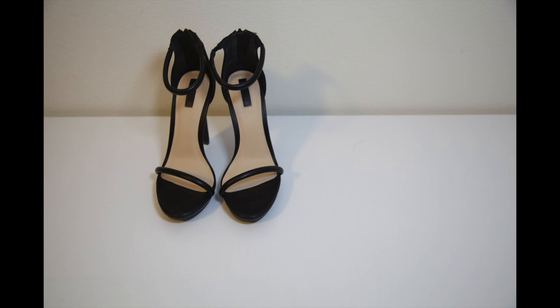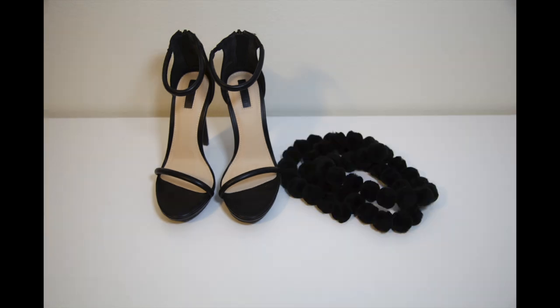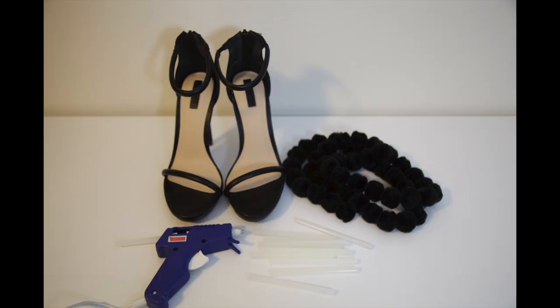So the recipe for these shoes is very simple. You just need some heels, some pom-pom strings, some glue sticks, and a glue gun. And you're going to need scissors, which I forgot to mention, so I'm saying it now.